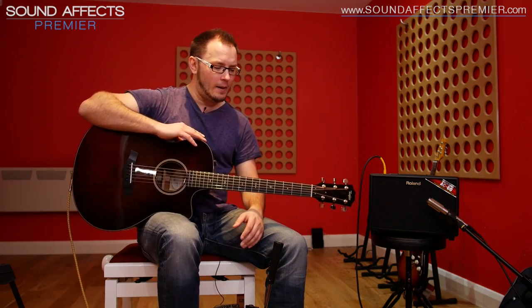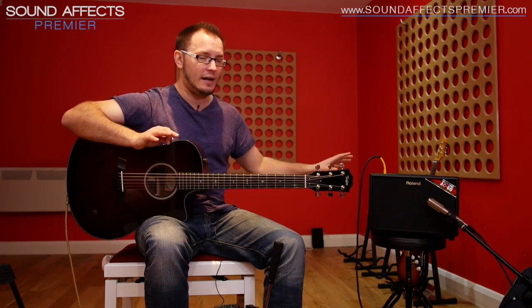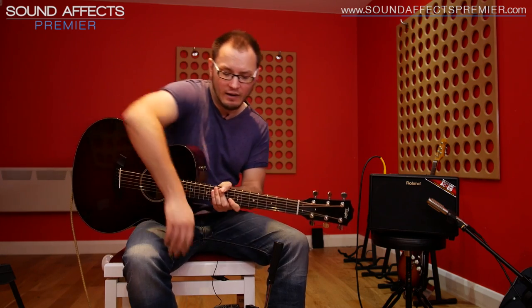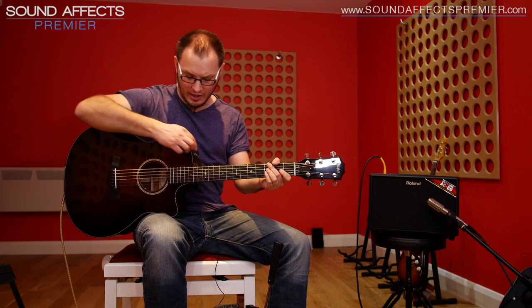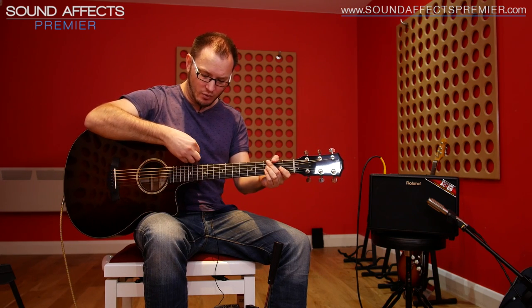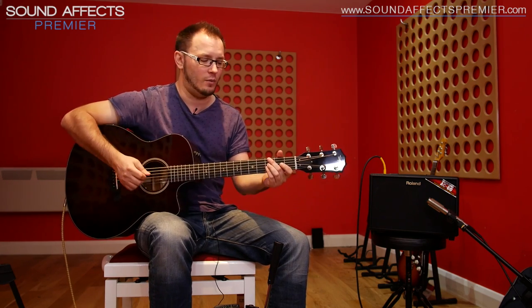I've got this beautiful Taylor, which sounds great anyway. What's really remarkable is if you check out the difference between just running direct and then with the pedal bringing back some of that acoustic characteristic. I'm going to set the acoustic resonance to about 12 o'clock. Here's the guitar as it normally sounds, with the volume just over halfway, and the EQ controls on the Taylor expression system set to flat so they're not doing anything.